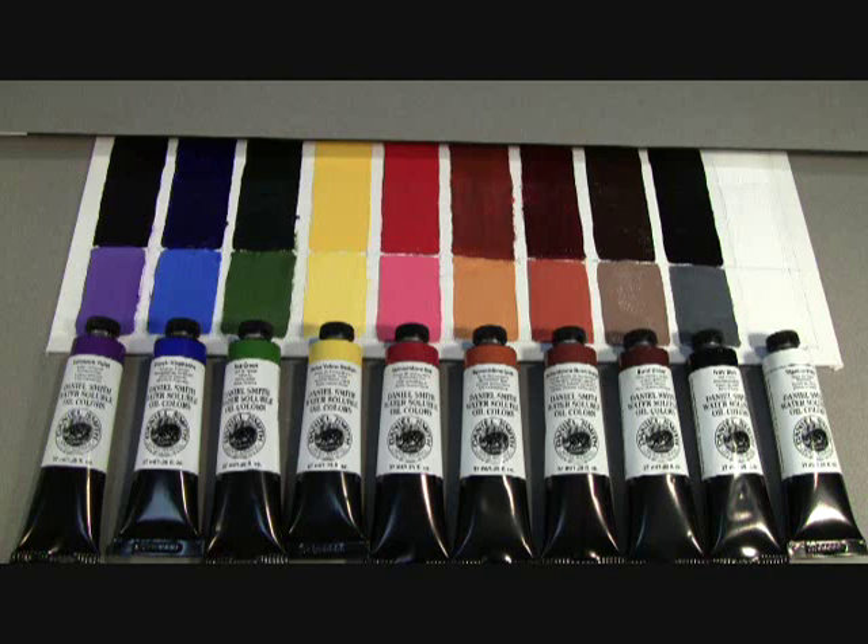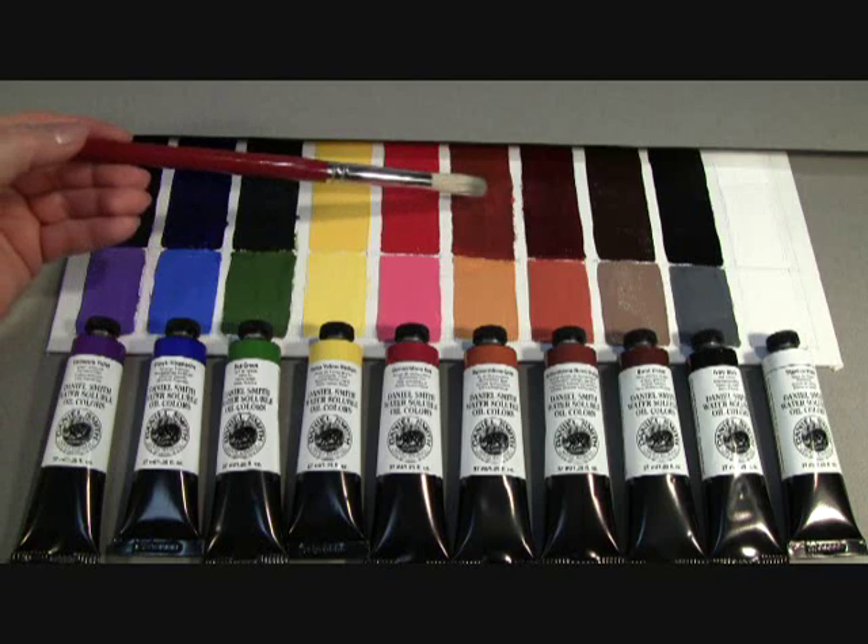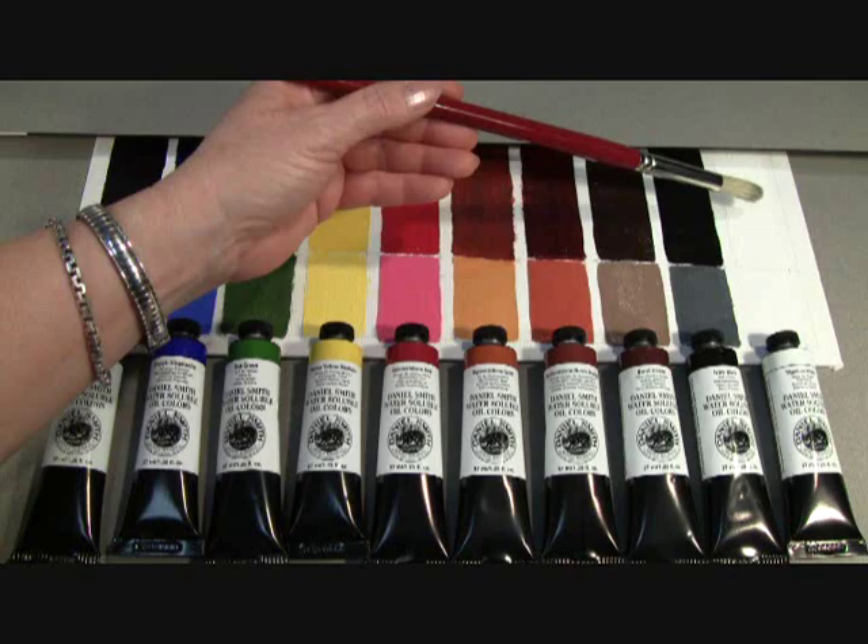Our debut 10 colors are Carbazole Violet, French Ultramarine Blue, Sap Green, Hansa Yellow Medium, Quinacridone Red, Quin Gold, Quin Burnt Orange, Burnt Umber, Ivory Black, and Titanium White.